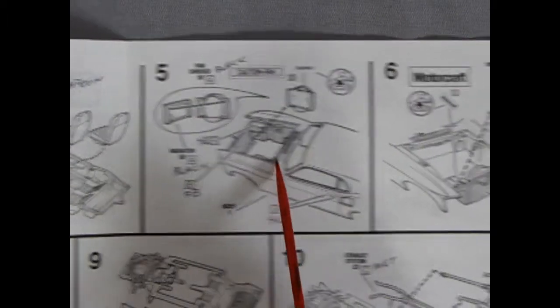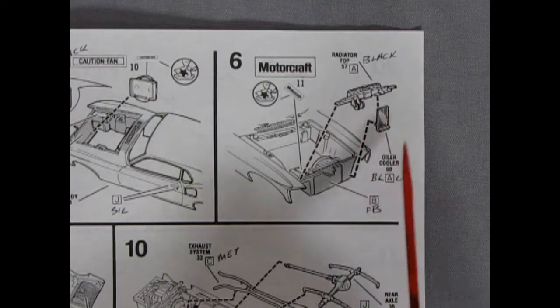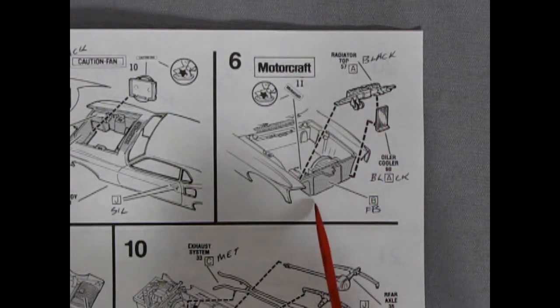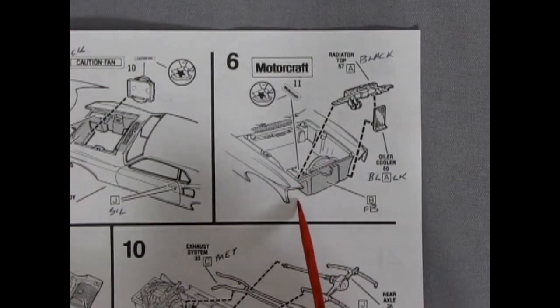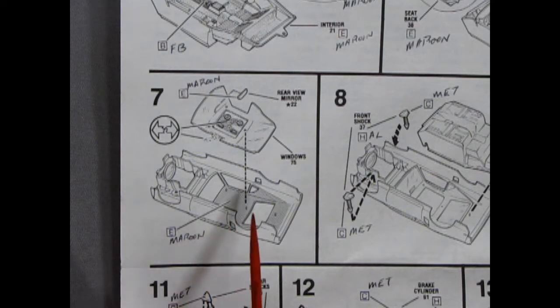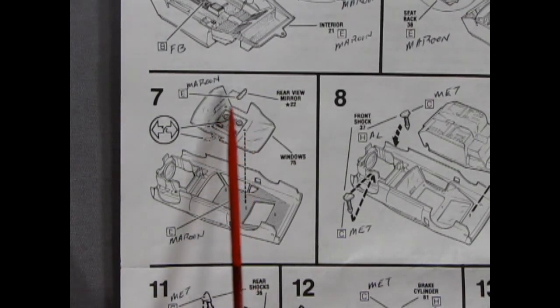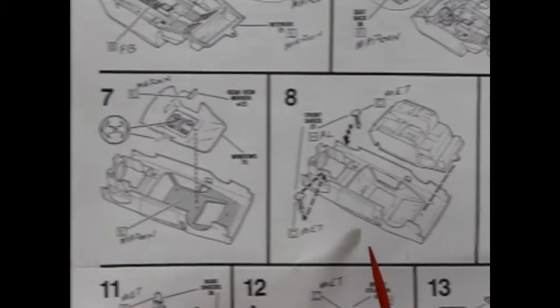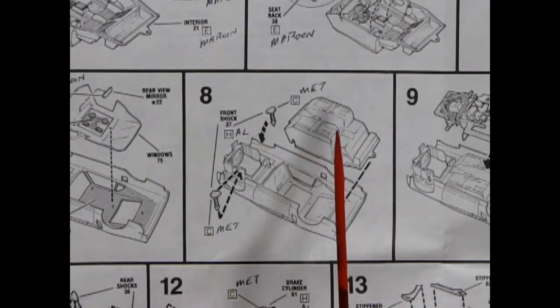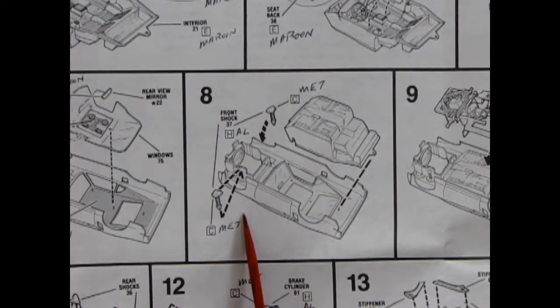Panel six shows the top of the radiator support with little horns and the oil cooler gluing together in front. The front of the car is painted flat black — the blackout paint used so you couldn't see body color through the front grille. Panel seven shows the body; it says to paint the interior headliner panel in maroon. You cut out the little lights in the glass, glue your mirror on a peg in the front windshield. Panel eight shows the interior popping into the body and the front shock absorbers being glued into the wheel wells.